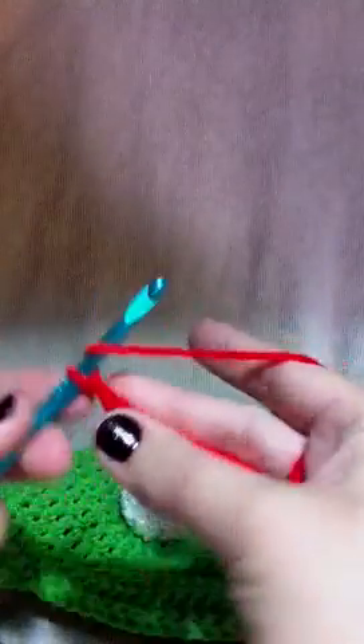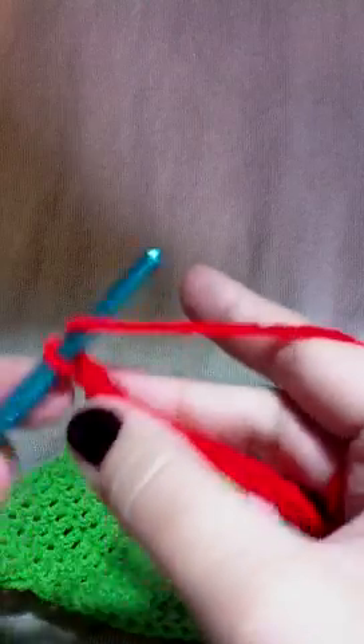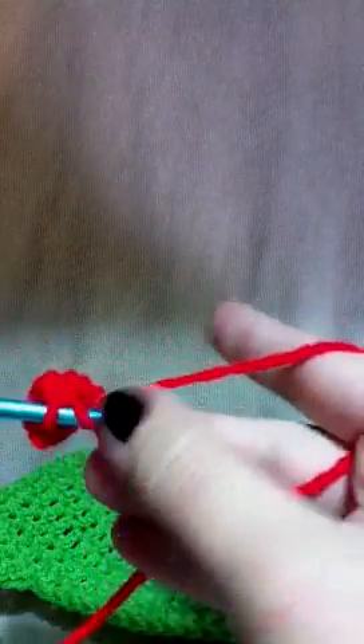What we're going to do is yarn over and do a double crochet in each stitch all the way down, but the first stitch we're going to do a single crochet because we want the points of the mouth. So first do a single crochet into that first chain stitch, then yarn over and do a double crochet in each stitch, then do a single crochet in that last stitch. Be sure to keep this a little firm — we don't want it to pull too tight so you can still see the green behind it. Do the double crochet in each stitch down, single crochet in the last stitch, and we'll continue on to make Kermit's mouth.